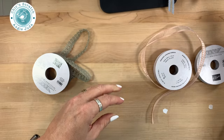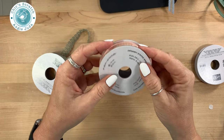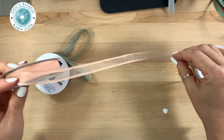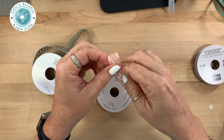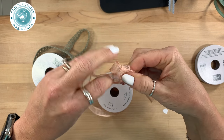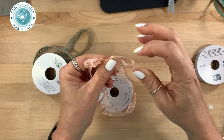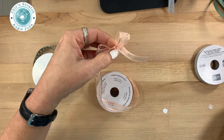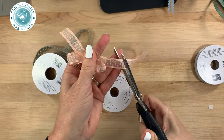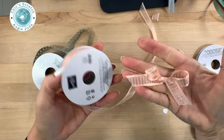I love how small it is — not too big, not too little. This one is the organza striped ribbon. This is really soft and it's going to make a beautiful bow. In fact, let's just make one real quick — oh my gosh, it just ties bows so lovely! Look at that — they're beautiful!